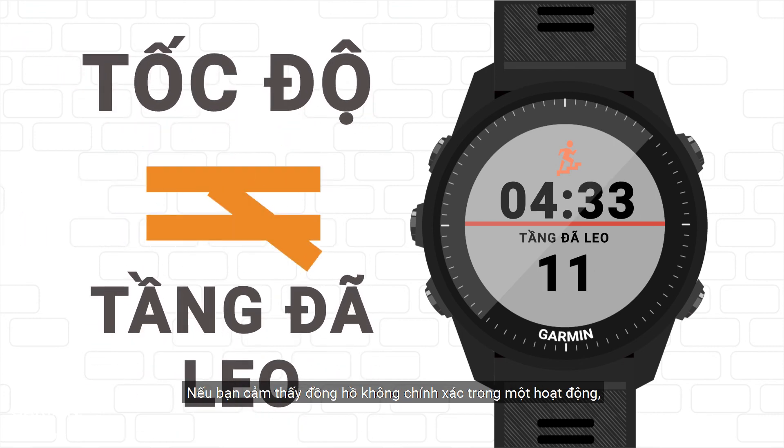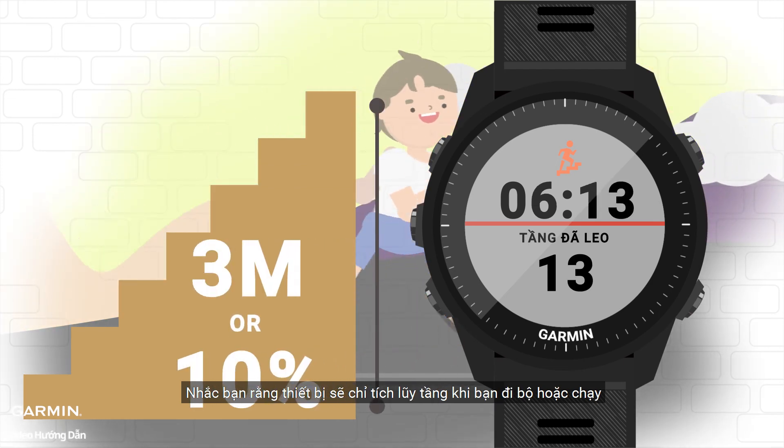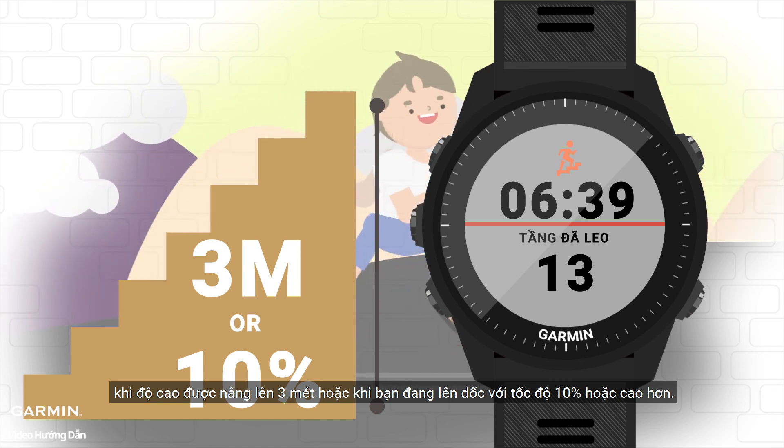If you feel that the watch isn't accurate during an activity, note that the device will only accumulate floors when you walk or run, when the height is raised by 3 meters, or when you are going uphill at 10% grade or higher.